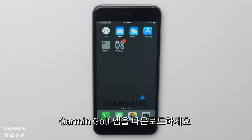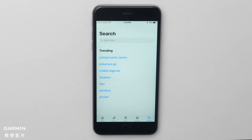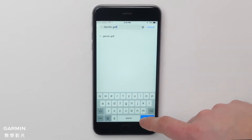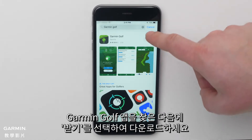First, you will need to download the Garmin Golf App. Begin by navigating to the App Store. Then, search for Garmin Golf. Find the Garmin Golf App and select Get to begin the download.